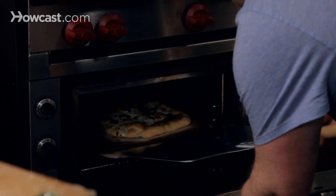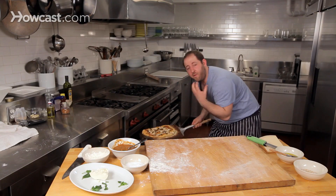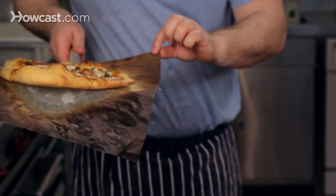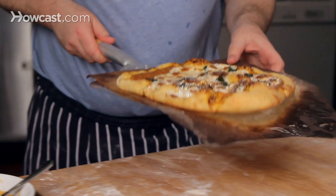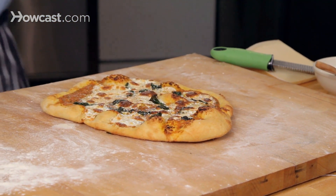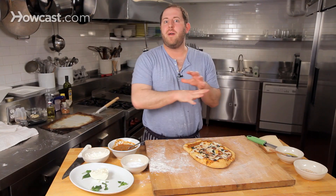Oh yeah, beautiful. You can tell by underneath — that's what you're looking for, that nice golden crust. You can see the paper didn't burn, it just kind of browned a little bit. I just kind of hold it with my thumb and let the pizza fall off. And then while it's hot — this is my favorite moment — finishing up this margherita.